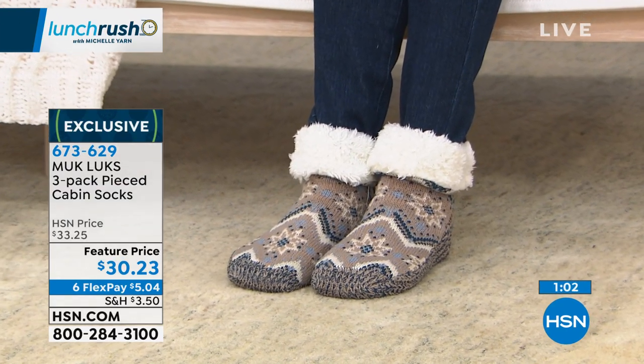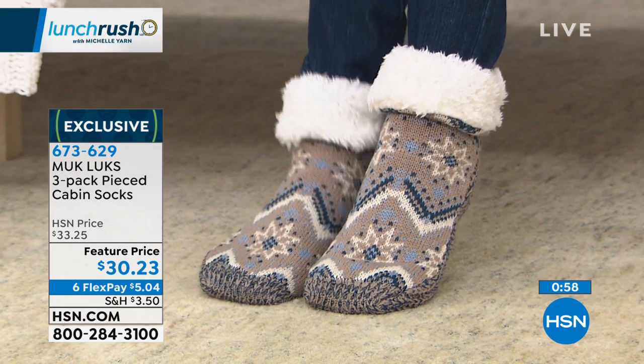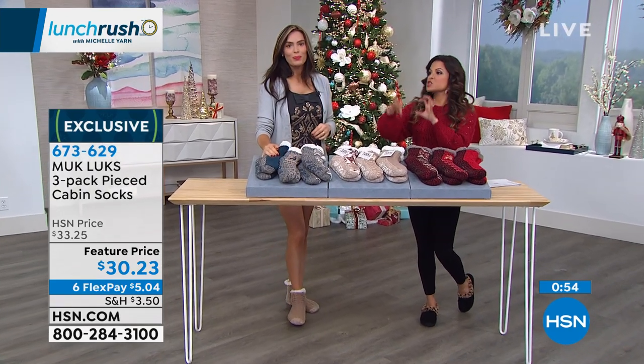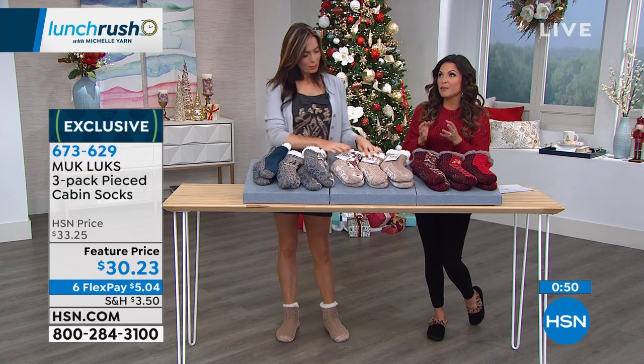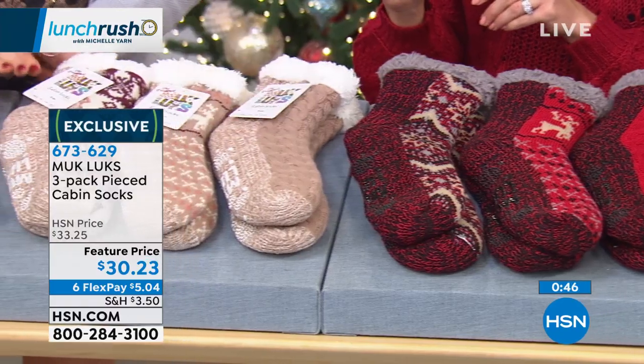Six flex payments means $5.04 to get them home. And we're still in that sweet spot of time that we can guarantee delivery by Christmas without having to do the extra rush shipping. So this is the last week or so until Christmas time — we're two weeks away.